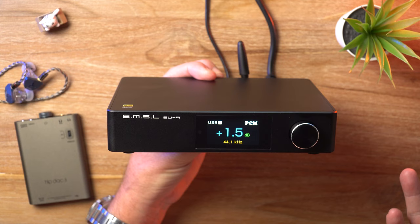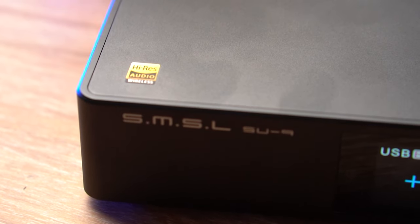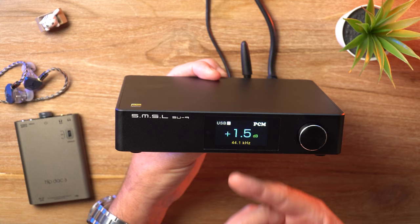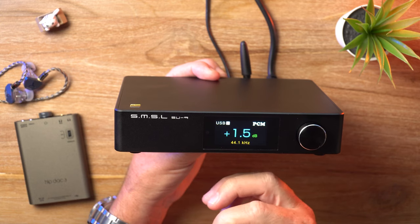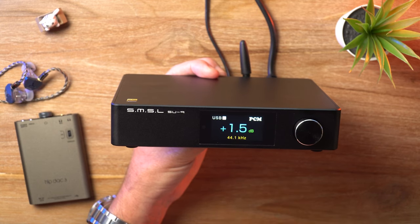As for the Bluetooth, it's only 5.0 — I'm not sure why it's not 5.3; maybe they used the older one to keep the cost down. But regardless, all our favorite wireless audio codecs are still supported, including APTX, APTX HD, and LDAC. During my testing, the Bluetooth worked perfectly, and especially with LDAC and APTX HD, it sounds pretty darn good.